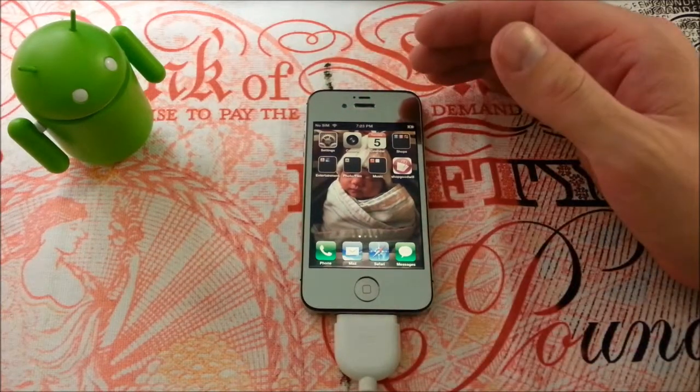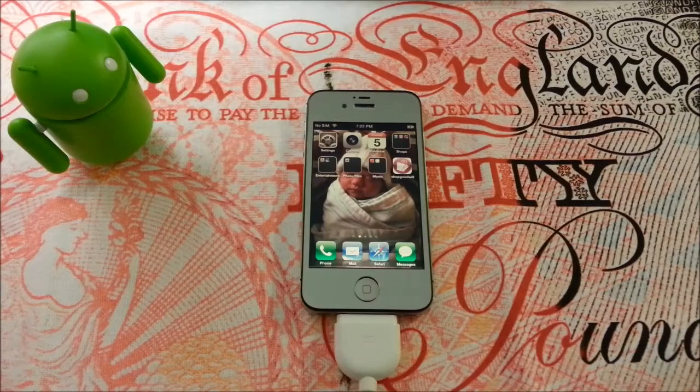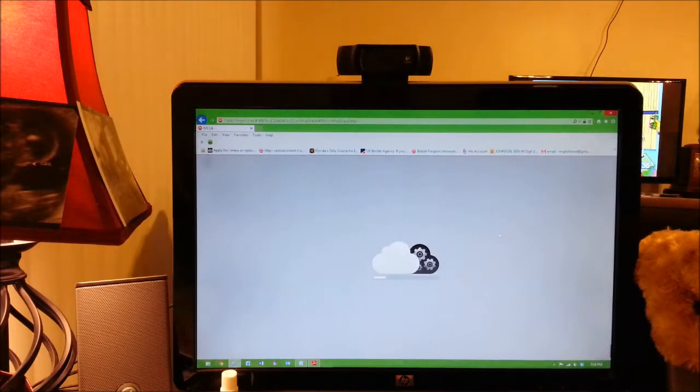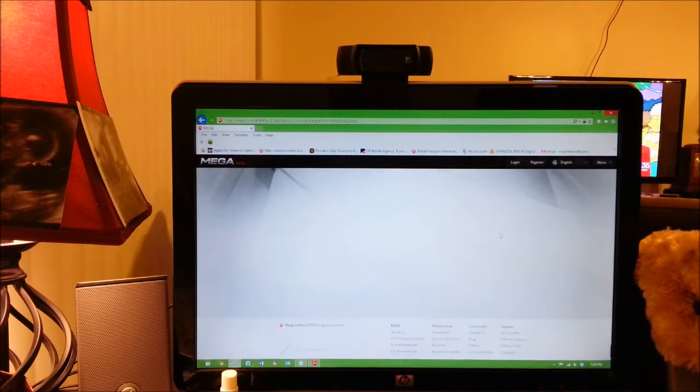So go ahead and go down to the links in the description and you will be addressed with this download. What you're going to do is head down to the links in my description and you will find the Evasion 1.5.1 version of their jailbreak software — for the Mac version, the Windows version, or the Linux version. I'm going to be using Windows because I'm on Windows 8 right now. You'll head on over and you'll see this familiar website. If you want to do it with me, feel free — that's why I wanted to flip up my screen.